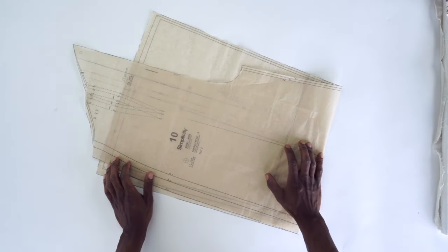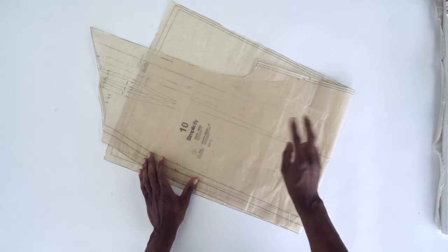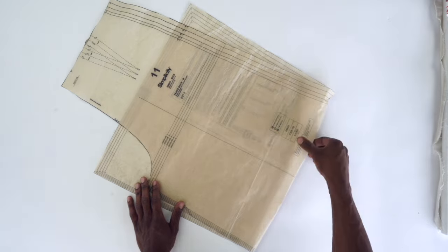Now we're gonna go through all the pattern pieces that we need to cut. You're gonna need pattern piece number 10, which is your pants front — this is View B, you want to cut two. Then pattern piece number 11, this is your pants back, View B — you want to cut two of these.